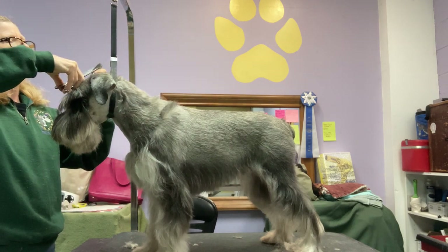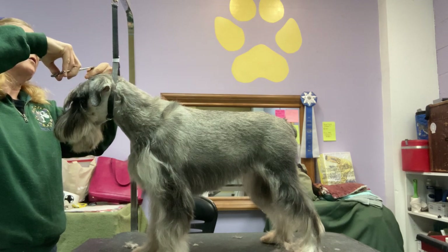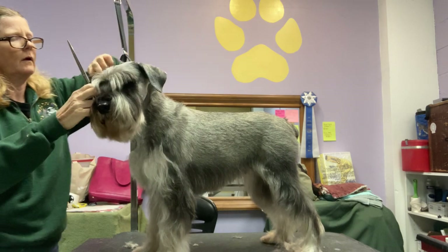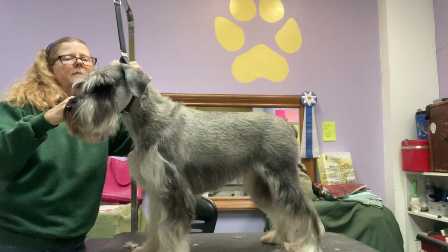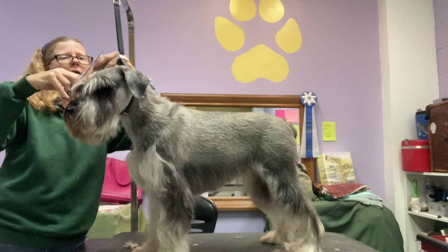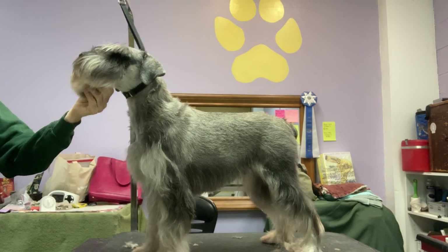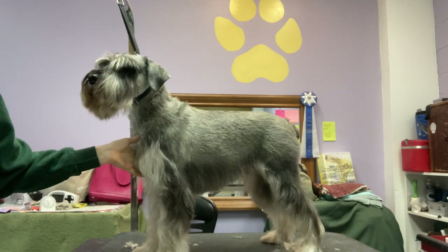I'm just about finished up for this little quick session. I had already done the pads of her feet before I started the video, so I've done her feet, her face, and her privates.